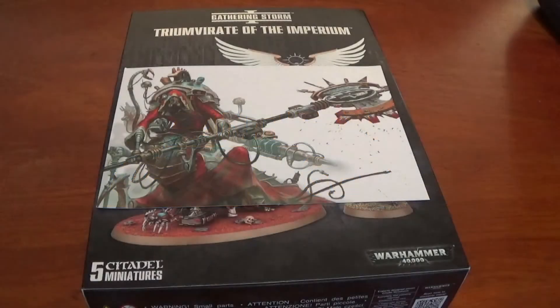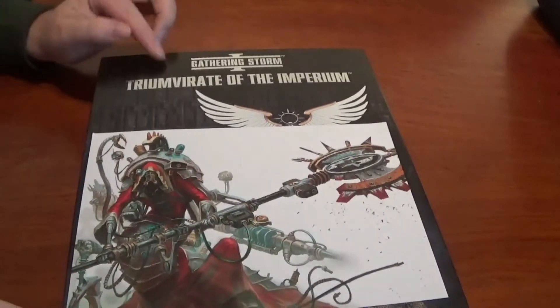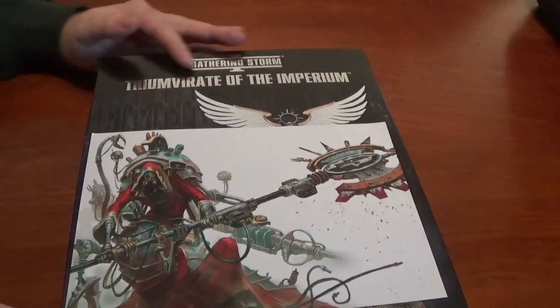Hello and welcome to Pantheon of the Geeks. You join us for an unboxing of the Triumvirate of the Imperium box set. Here it is, with the silver shiny writing. That's how posh it is.